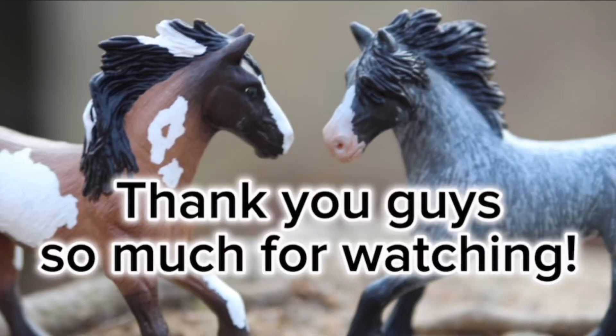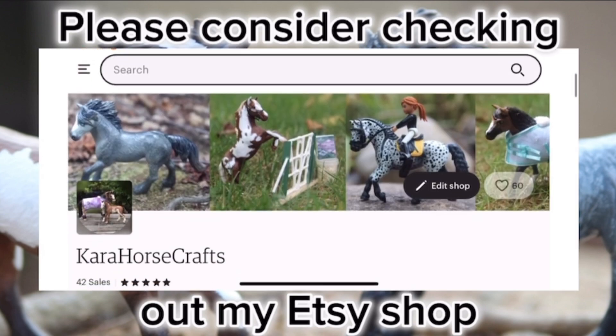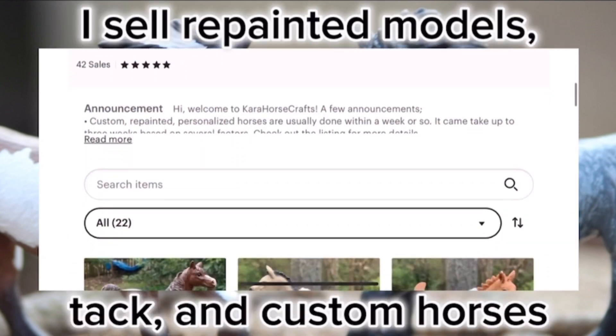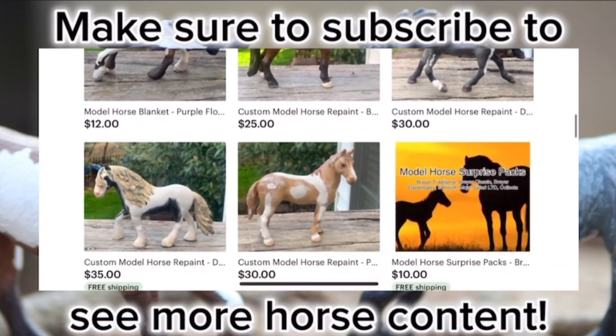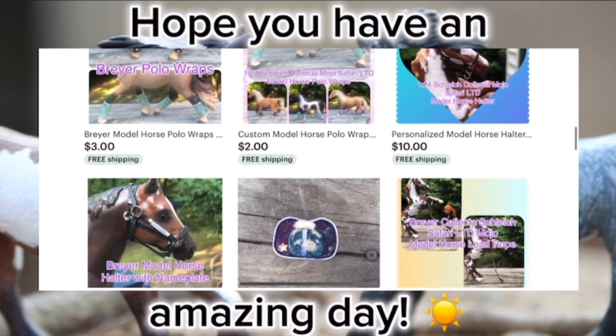Thank you guys so much for watching. Please consider checking out my Etsy shop — I sell repainted models, tack, and custom horses. Make sure to subscribe to see more horse content, and I hope you have an amazing day. Goodbye!